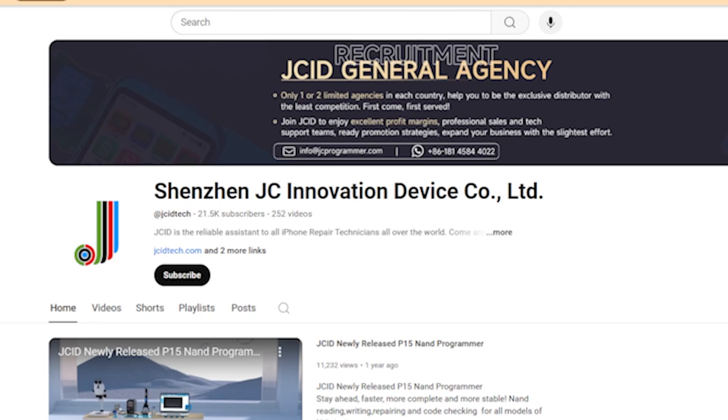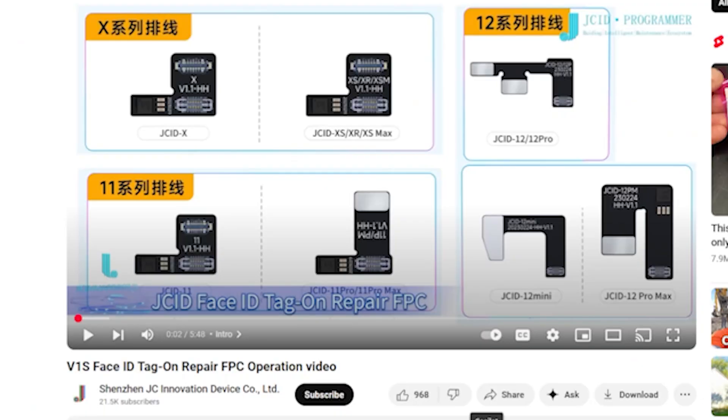Welcome back to another YouTube Tuesday. My name is Derek and today we're going to be going over a video from the channel Shenzhen JC Innovation Device Co. Ltd. They are the company that supplies all of the JC products like JC Drawing and all of the JC sold items on mobilecentrics.com. Today we're going to be watching a video titled V1S Face ID Tag-On Repair FPC Operation video. It's a fairly short one, about a year old, but hopefully it'll give you an insight into some of these tools if you haven't already started using them.